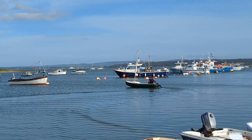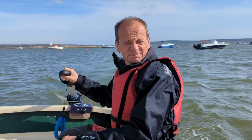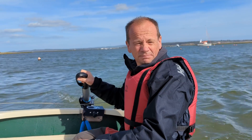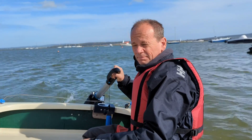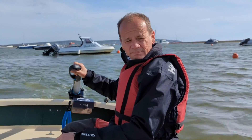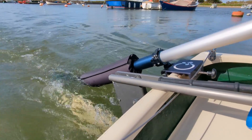It is mounted on the transom via a simple pin on either a fixed or removable rollock fitting, which means it is suitable for many different types of dinghy. In this test we fitted it to my Keyhaven Scow with no issues using the removable fitting, but I would fit the fixed rollock if using regularly as it is so simple and unobtrusive.